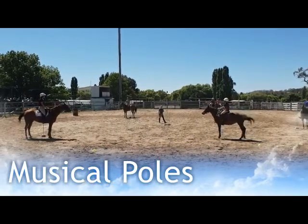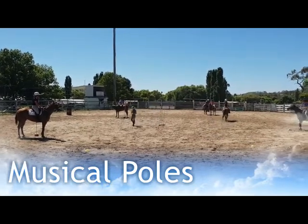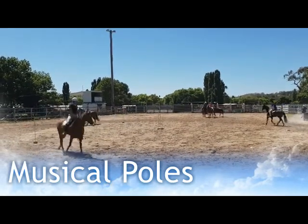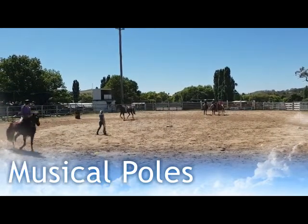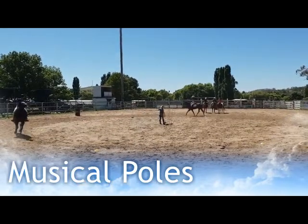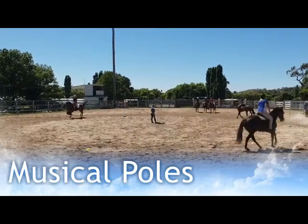We continue doing this until we're down to two riders. At that point, I move all the pegs to the centre of the circle but leave the yellow cones around the outside. That keeps the riders on the outside and keeps everyone a little bit safer. When the music stops, both riders come into the centre and it's the first one to stand beside the pegs.